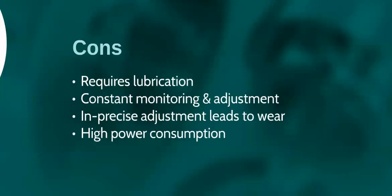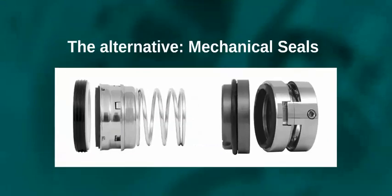Constant monitoring and adjustment is required. Adjustment is not precise, which can lead to wear of the shaft or sleeve and high power consumption. The proven alternative is mechanical seals.